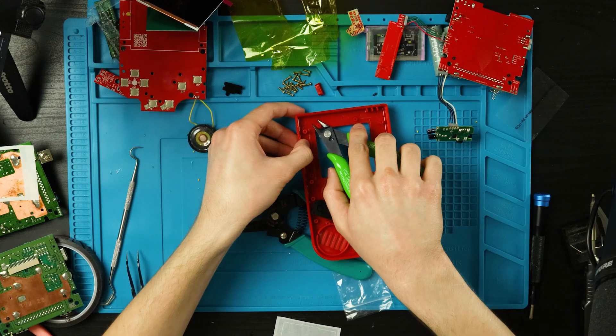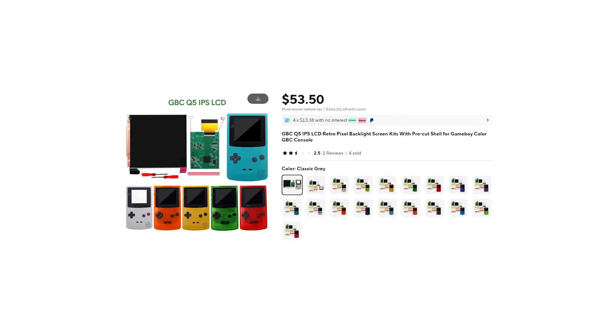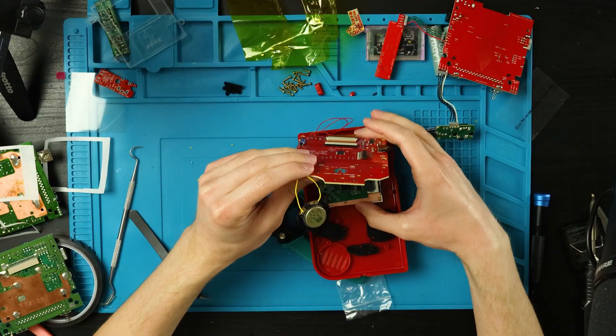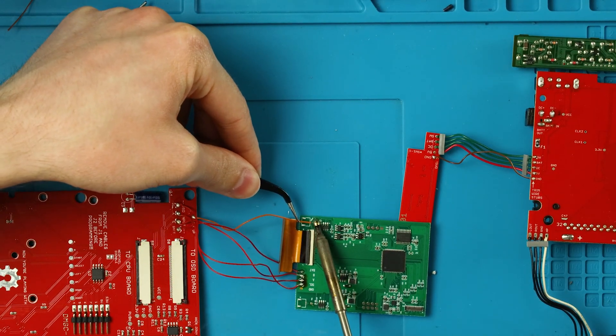Now we can finish up with installing the IPS screen. I recommend getting an IPS-ready shell so you don't have to do a bunch of trimming. However, you will need to get this very specific GBC Q5 screen kit from High Speed Edo, because this one allows us to actually adjust the screen position. Installing the rest is pretty straightforward. I didn't make a full-scale tutorial for this one, but I will have a walkthrough on the second channel, Jake 64, with some tips and tricks I found along the way.